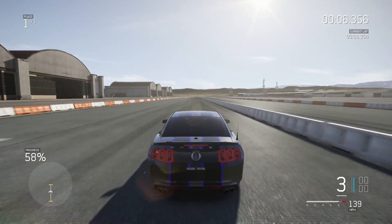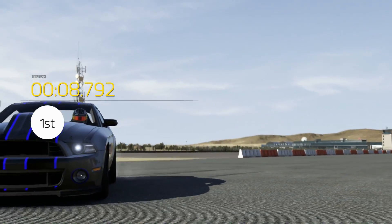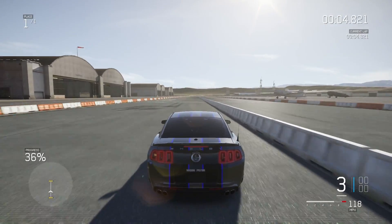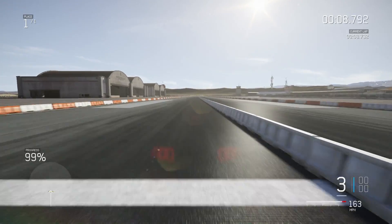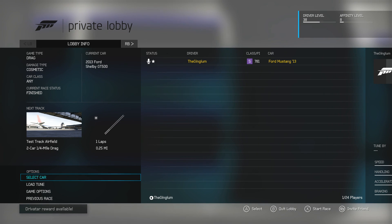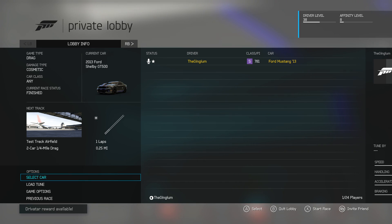I think that launch was a little better. 8.79. Nope, that was 0.02 seconds slower. It just has too much power — it's chirping second gear too. 8.79 again. I think we get one more chance. That was our last chance actually. So with no roll cage, the car ran 8.77 on its best shot.